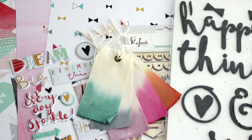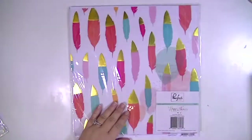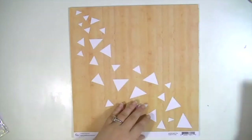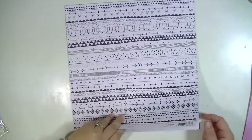Hey guys, Kate Kennedy here with the Blitzy Creative team. Today I'm going to use one entire collection to make a layout or project. I'm going to flip through the collection here that I'm using — it's the Pinkfresh Studio Happy Things line.